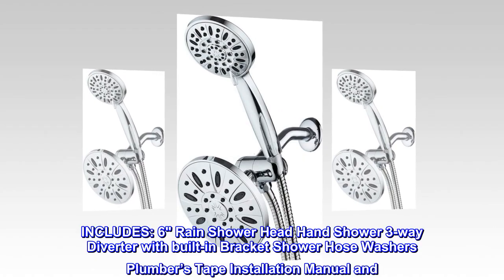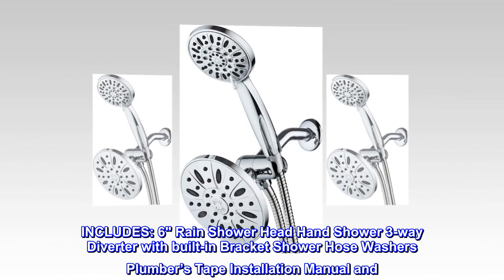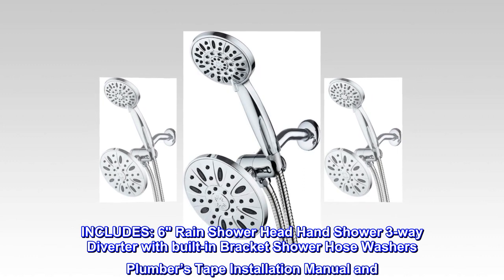Includes: 6-inch Rain Shower Head, Hand Shower, 3-Way Diverter with Built-In Bracket, Shower Hose, Washers, Plumber's Tape, and Installation Manual.